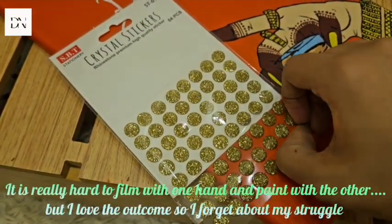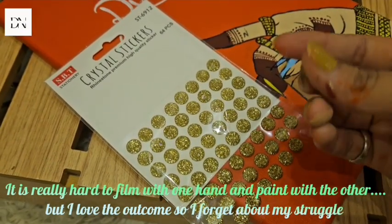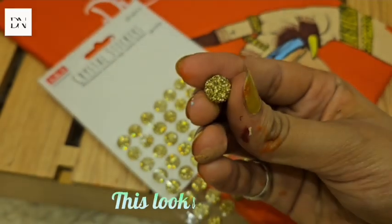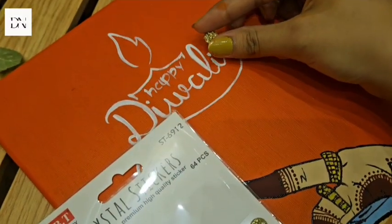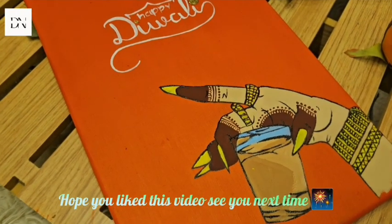It is really hard to film with one hand and paint with the other, but I love the outcome so I forget about my struggle. This looks so pretty. Hope you liked this video. See you next time.